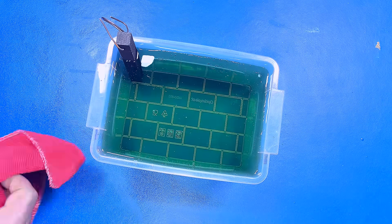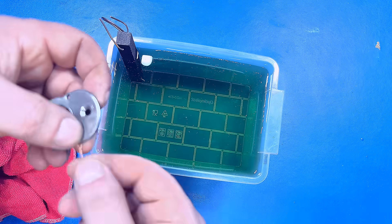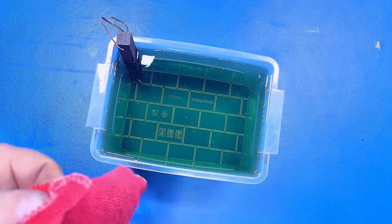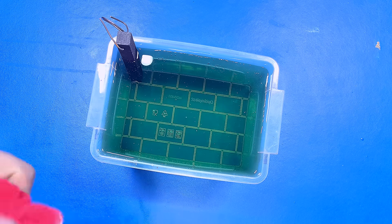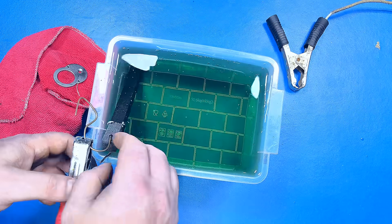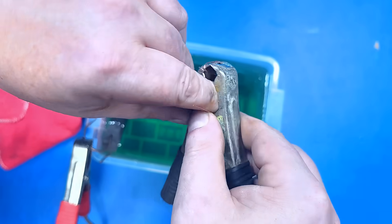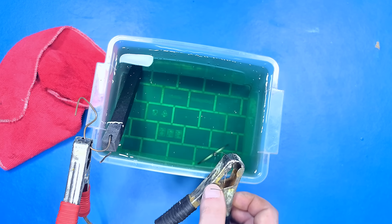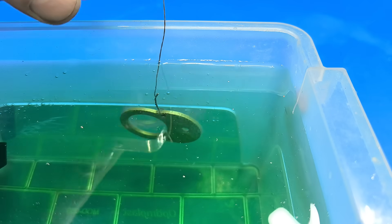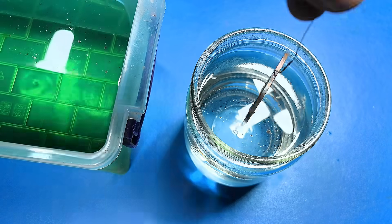For the new coating, I use graphite as the anode. I degreased the parts with technical alcohol. For the copper coating, I use a current of 1A and a voltage of 6V. Then I wash the parts with water.